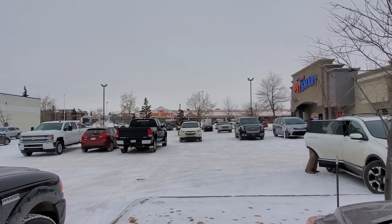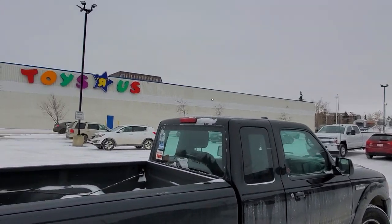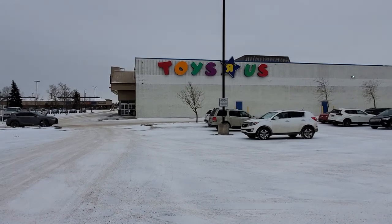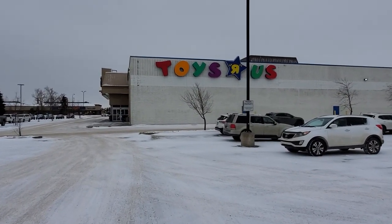Next up, the Home Depot. I swear my car just turned - now we're going to Toys R Us. I was driving and all of a sudden the car just started heading right towards Toys R Us, I couldn't believe it. God, it's so cold out here. My hands. Let's go in here and see what's up, see if there are any deals on.